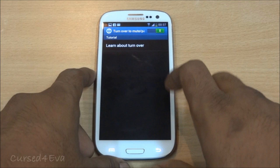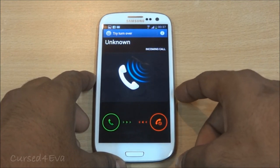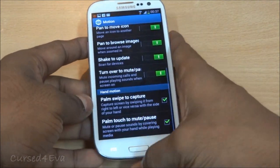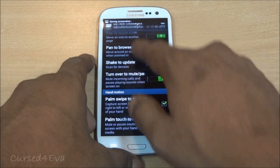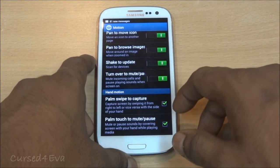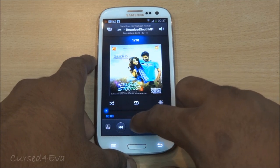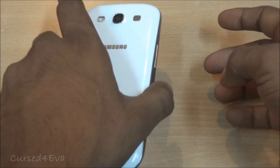Then there's Turn Over to Mute or Pause. Setting the phone to vibrate-only, the phone is vibrating and you just turn it over and the vibration stops — and if it were ringing, the ringtone would stop too. There's also Palm Swipe to Capture, where you put your palm on the screen and swipe it across to take a screenshot, accessible right from the notifications. And Palm Touch to Mute or Pause — turning the phone over while music is playing pauses it.